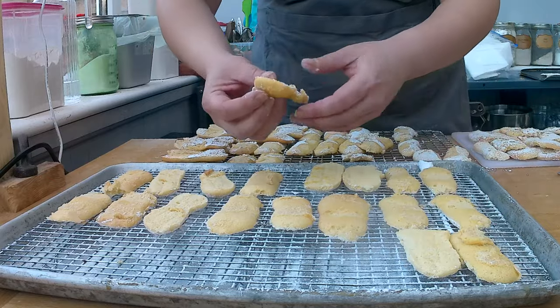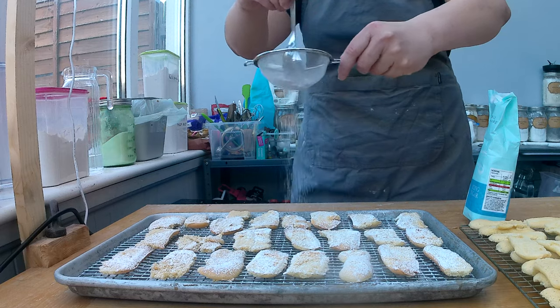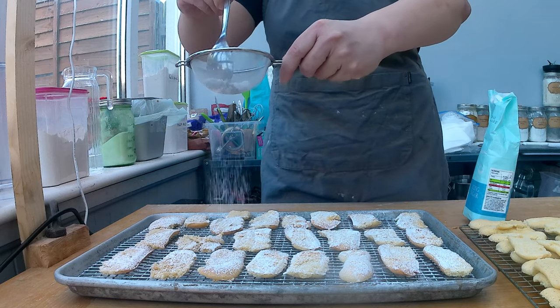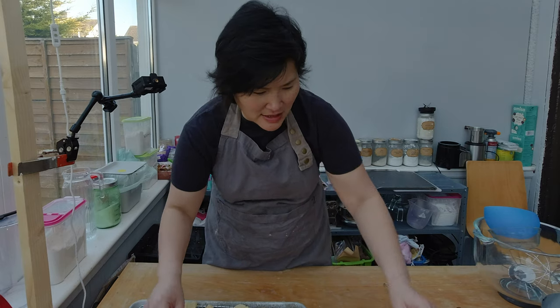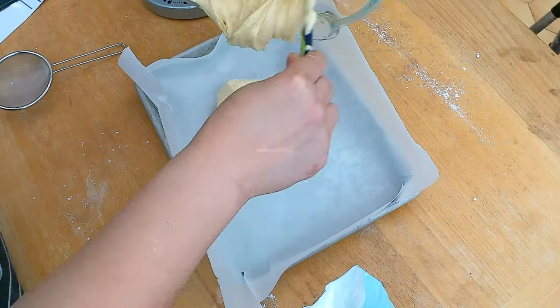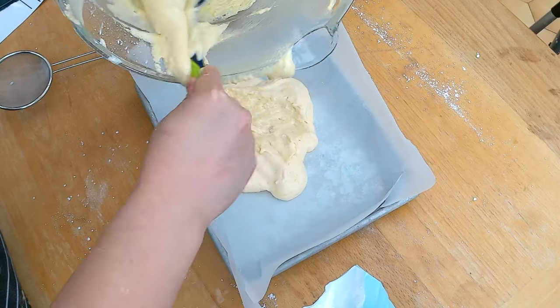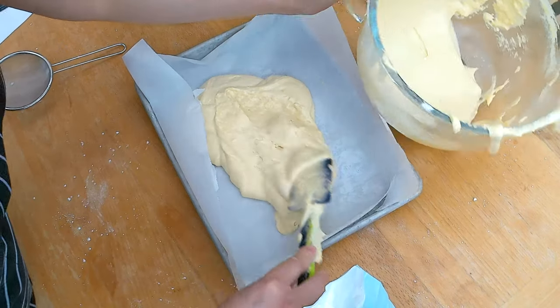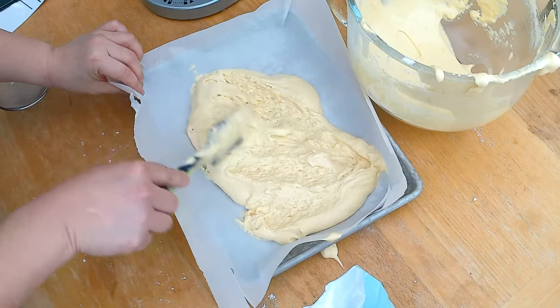It's almost like a meringue. I'll let the Ladyfingers dry out overnight, then finish them by sprinkling some powdered sugar over them. I was thinking about it — when I make my tiramisu, do I really need the Ladyfingers as a form or do I just need the flavor? I think it's really about the flavor, so I'm thinking I'll simplify it and just bake the tiramisu batter on a flat sheet.